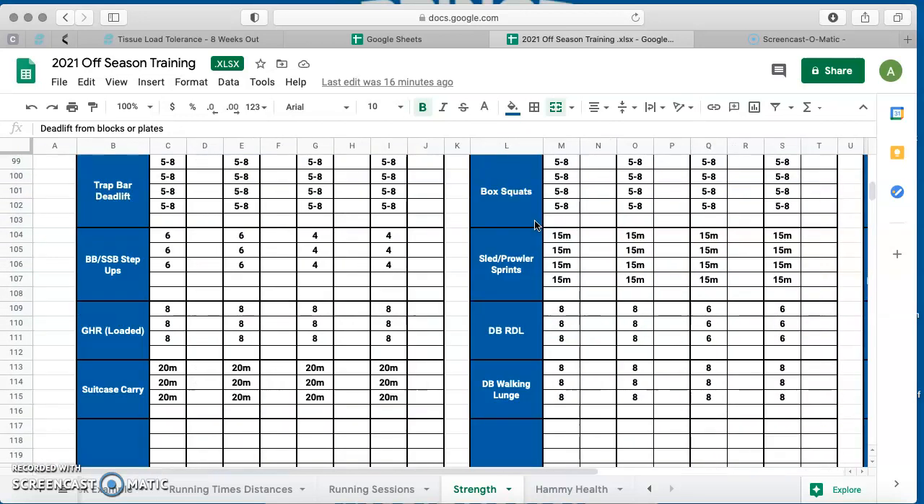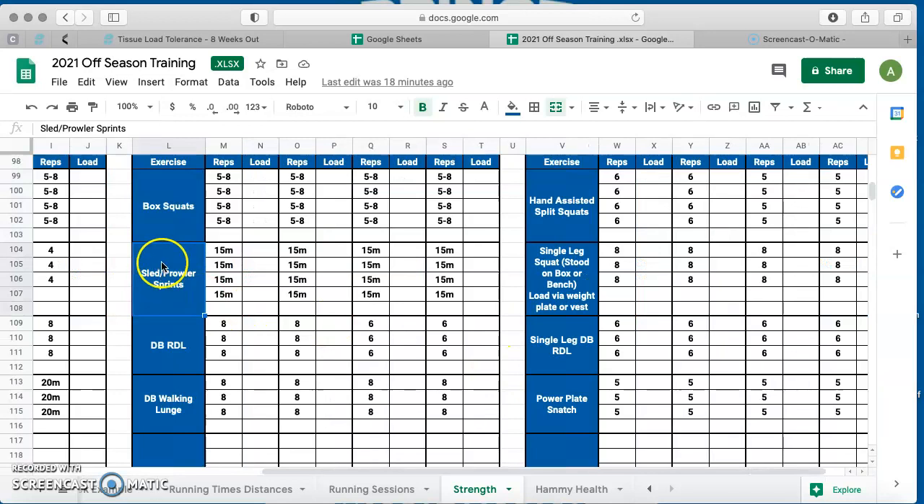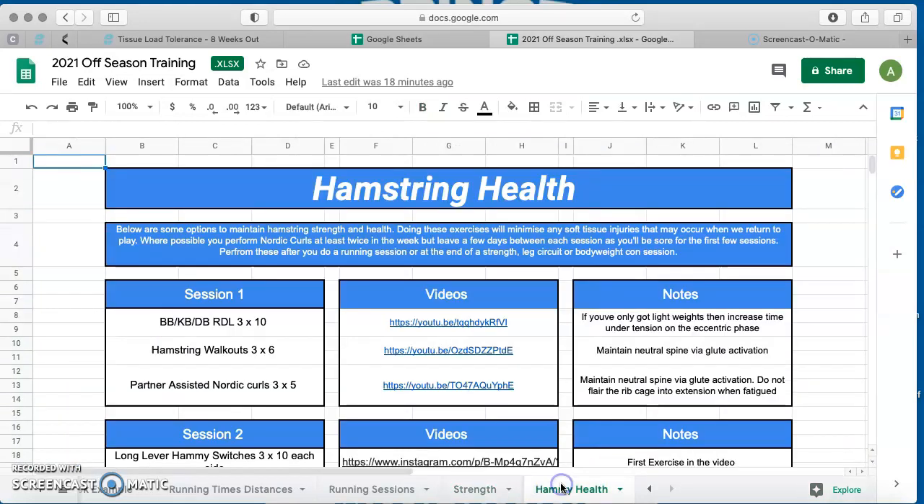If you feel like you need a really big lower strength session — and that's something potentially for the lads we've said could do with improving speed — that's a lower strength session with trap bar deadlift, box squats, and hand-assisted split squats. These exercises are chosen to be completely concentric with the trap bar, and with box squats you're not going through full range of motion, saving your hips and knees a little bit more. If you're in the pack, you can do sled and prowler sprints. All exercises you'll know — if not, just get in contact. Hammy health sessions are kept on there as well because I think that'll be a good thing to crack on with to make sure you're robust coming into January.